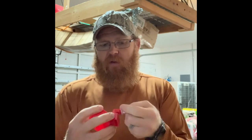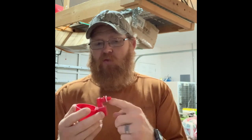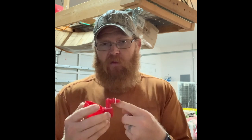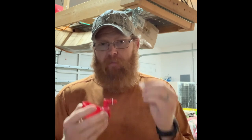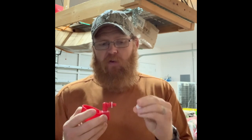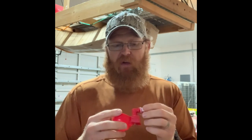It's got a threaded connection on the back. I'm just going to be drilling into some PVC pipe and screwing that in. It comes with a little rubber washer that creates a leak-free seal. You can also use these on buckets — it comes with a plastic wing nut for the inside of the bucket — but when drilling into PVC pipe you don't actually need the wing nut.